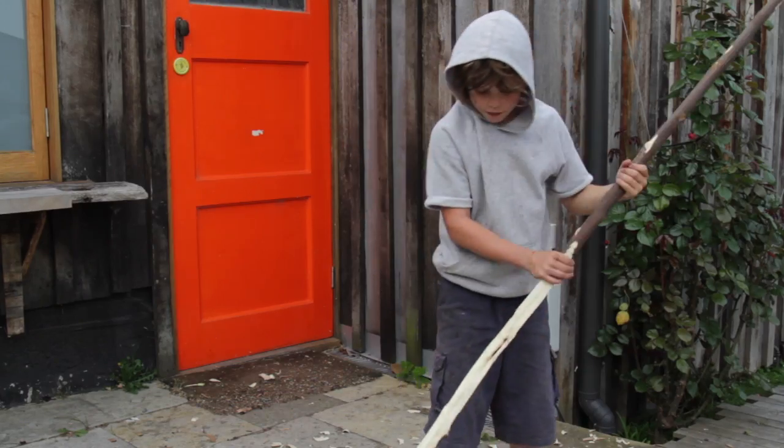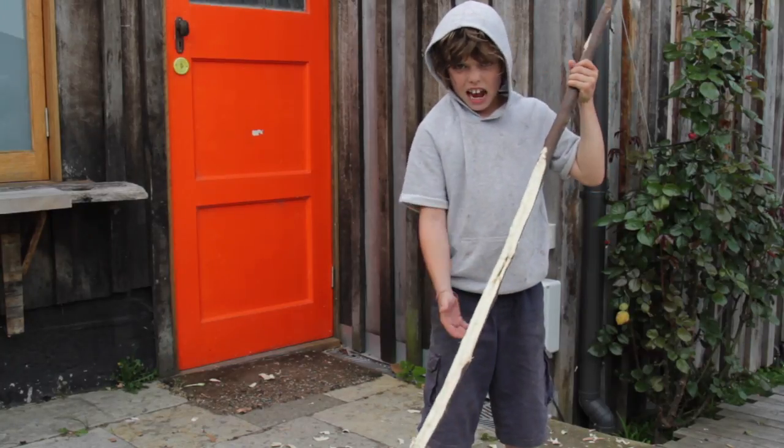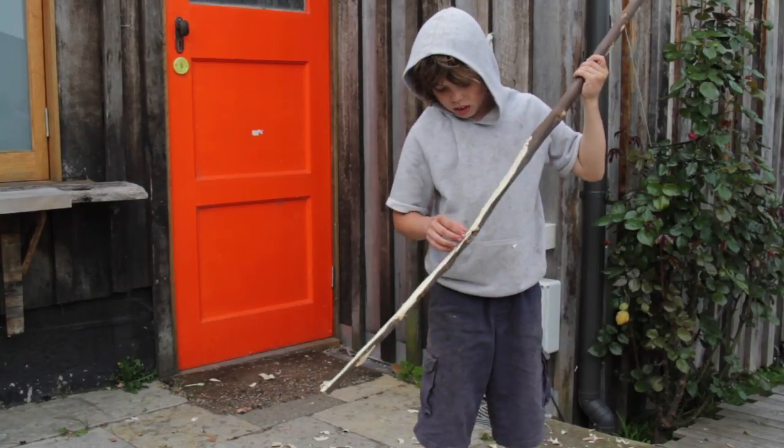I've just discovered that there's a rotten bit here, so when I bend it it's going to snap. I'm going to have to start all over again.